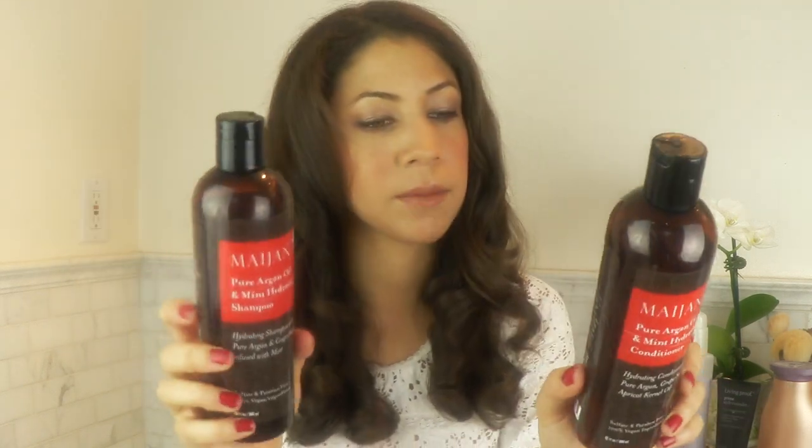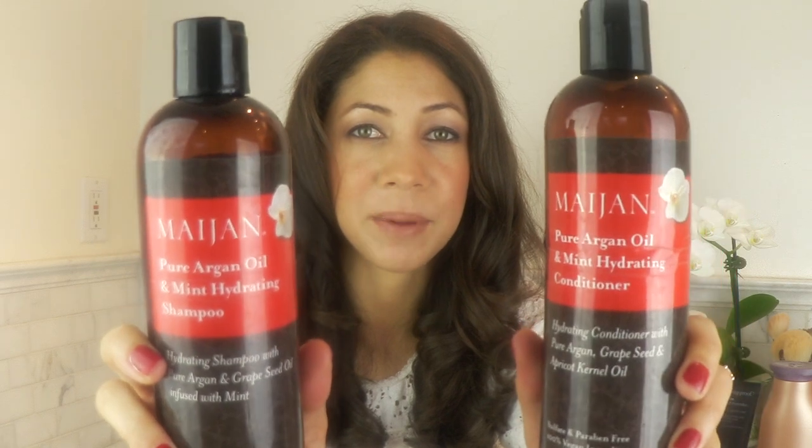They are sulfate and paraben free and have a hundred percent vegan ingredients. I think they're fantastic — they're made with pure argan oil, grape seed oil, and they're infused with mint. After you put it on, especially the shampoo, your scalp starts to tingle and I really like that. It feels like you're getting really clean. I love the oils they use and they're very hydrating. You all have been asking about the health of my hair and I think this is a big part of it. They're almost empty because I've been using them so much. This is by Meijan.